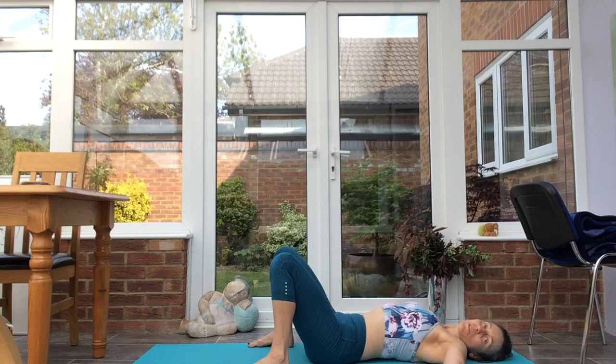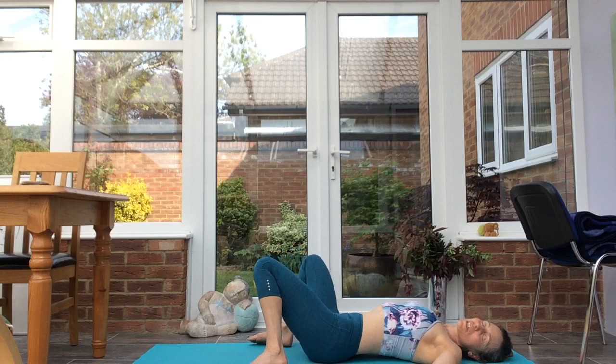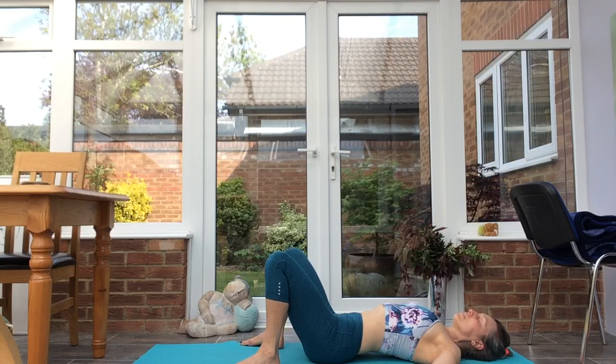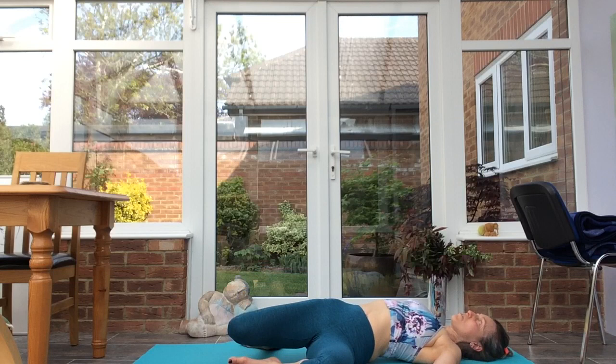Bring the hands a mat distance apart, take the arms out — either hands level with the shoulders or cactus. Inhale, exhale, drop the knees over to the right. Breathe into the twist, take the gaze in the opposite direction to the legs. Inhale, exhale, across to the other side — drop the legs over to the left, take the gaze to the right.